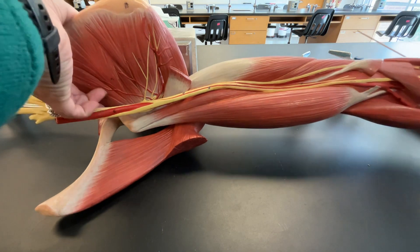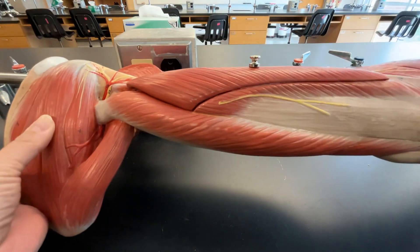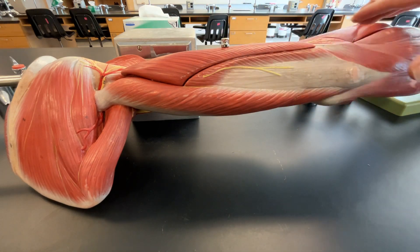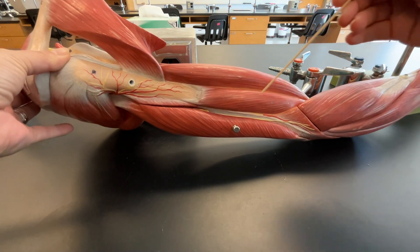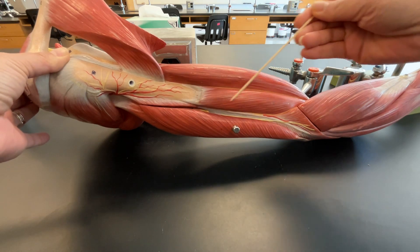So if we rotate a little bit, right here, this is still our tricep muscle — we're seeing all of our tricep right here. We keep rotating a little bit more. At this view, we can see a different muscle that we haven't seen before, and that's our brachialis.